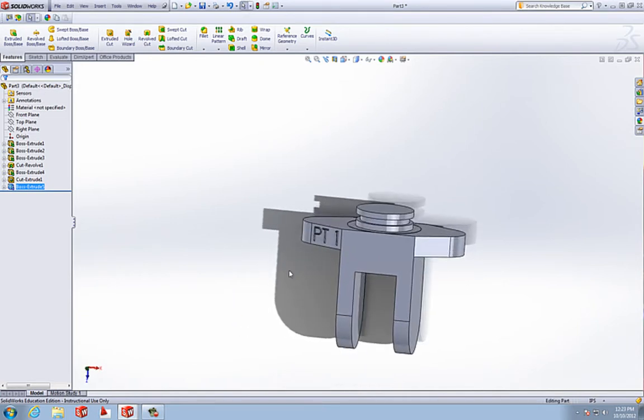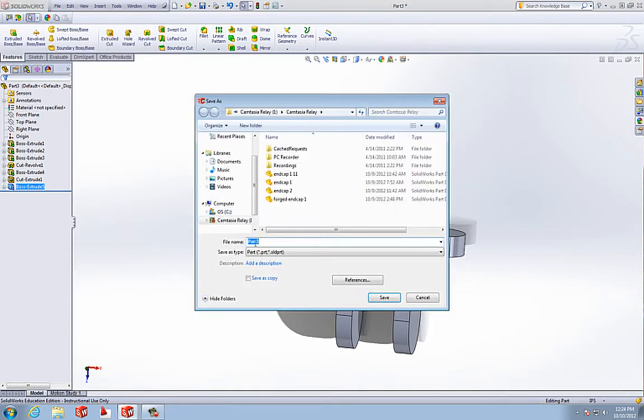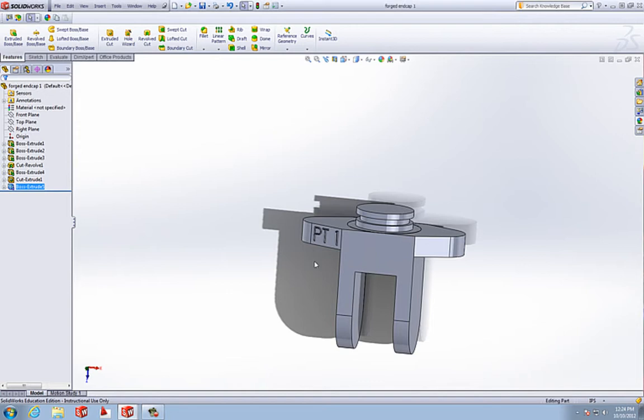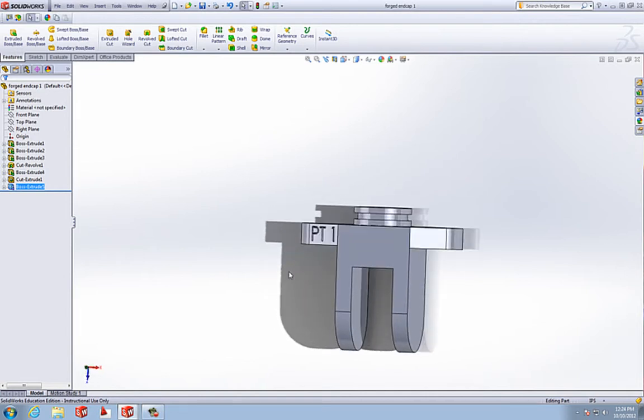Now we have our part. This is what it would look like when you'd forge this — we'd actually drill the holes later. You should save this part as your forged end cap 1, because we're going to make two end caps. Save it as forged so we can get back to it later, and that way when we make our mold you won't have to worry about deleting the holes or messing with it.